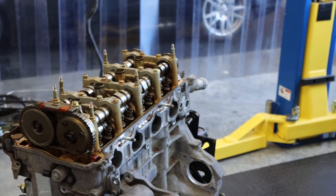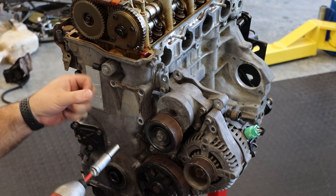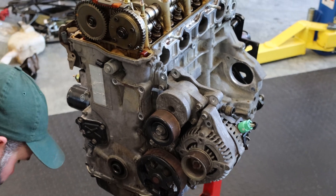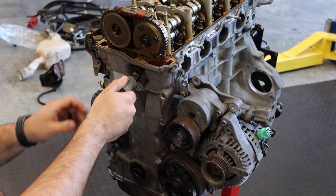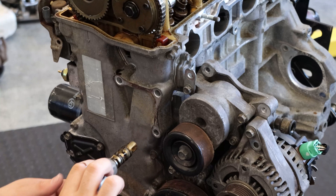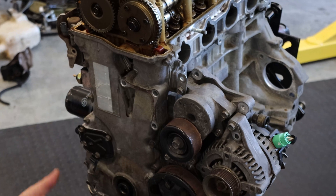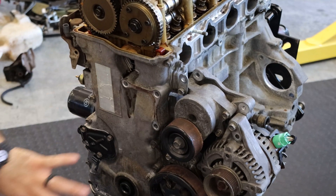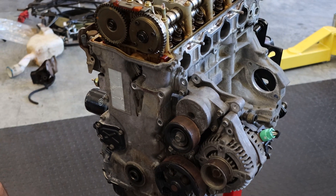First, take the timing chain off. Then you've got to take the VTC sensor out — this is your VTC sensor. Once that's out, you've got to remove the timing chain case. There are 10mm bolts all along here and you've got to take all of them out.